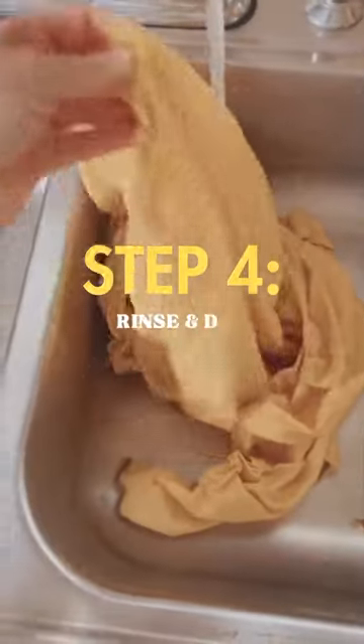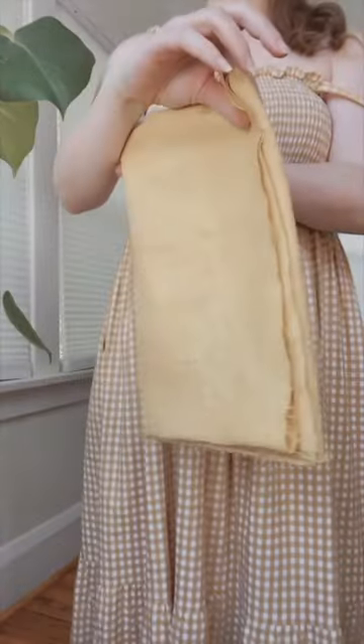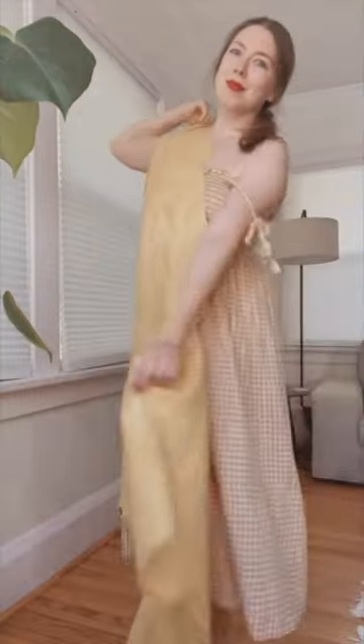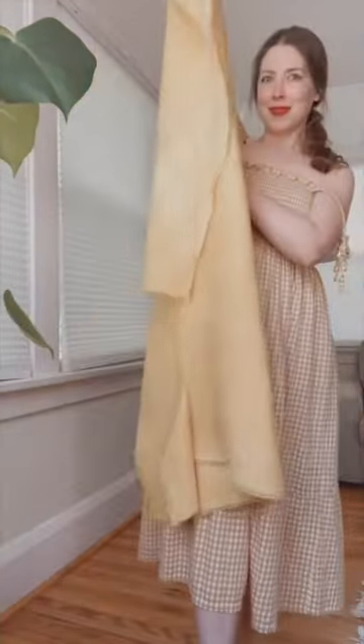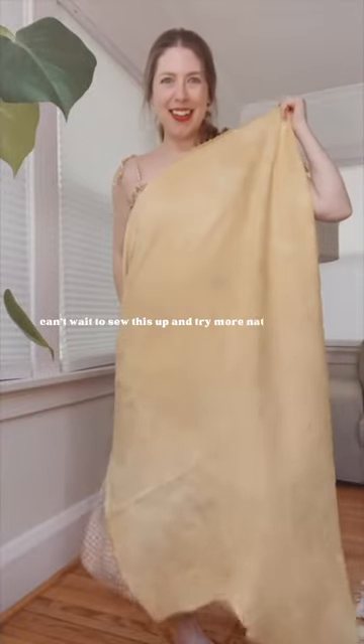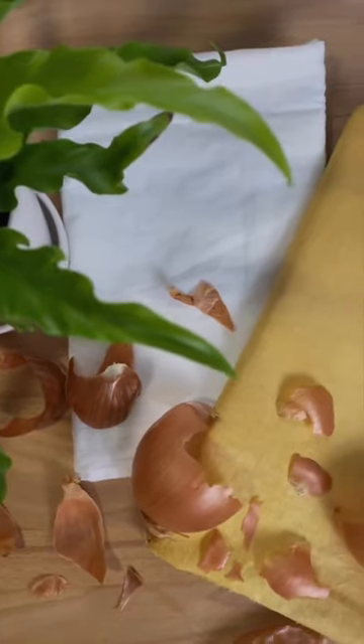I gave it a good rinse in some cold water and then let it dry overnight, and then I was left with this beautifully golden yellow fabric. You can see that it's a little bit splotchy in places, I think because the fabric was just too big for the pot. I'm not mad at it — I think it gives it kind of a cool tie-dye effect. What do you think of this project? Would you ever try to...